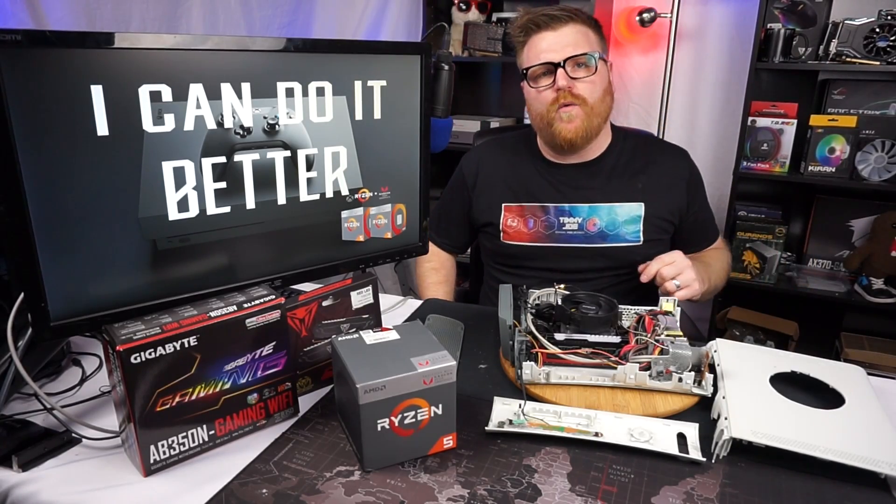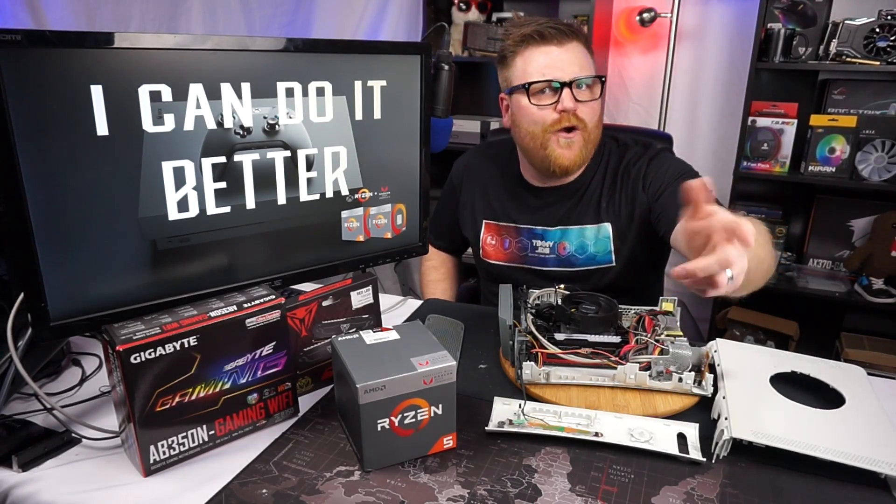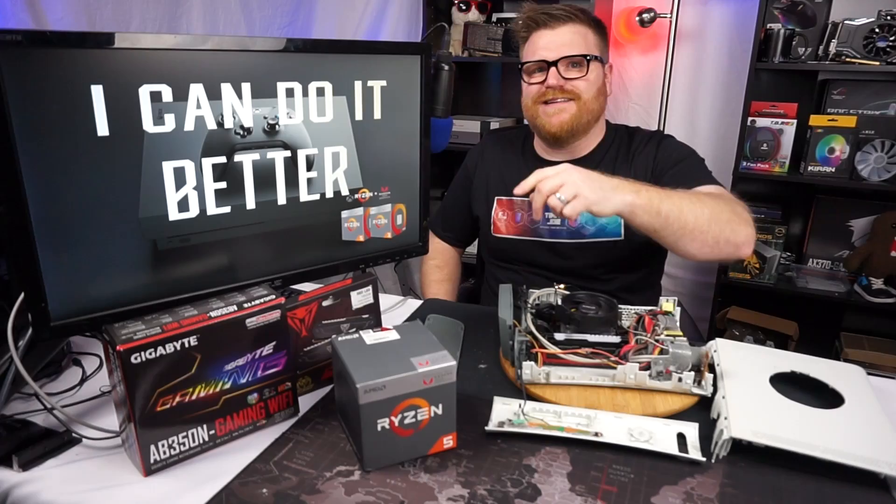I can do it better. Well, probably not better. At least not better than an Xbox One X. But I'd be hoping that this is at least as good as an Xbox One — like the regular old version.